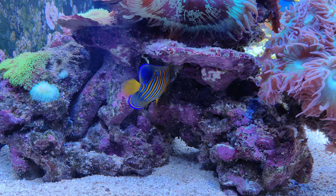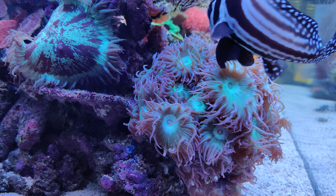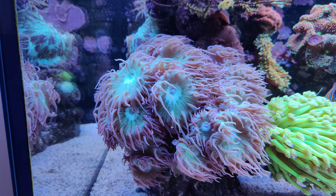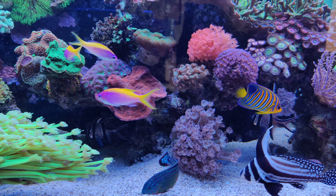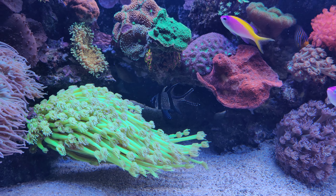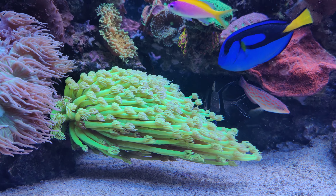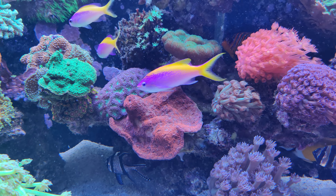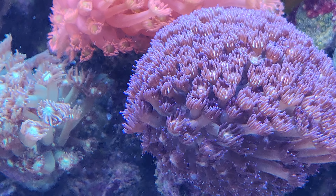Here's the regal angelfish — Pygoplites diacanthus, if you're wondering. Very beautiful angelfish, but as I've shown in my previous video, as with most angelfish, they are not very reef safe. I had to continue this video without the gimbal because it ran out of battery, so the last few minutes may be a little more shaky and the audio a little less clear. I'll try to keep it as stable as possible using my hand, but the gimbal really does a nice job.